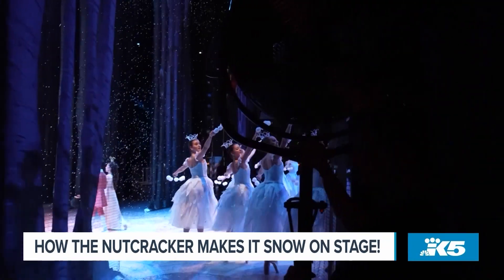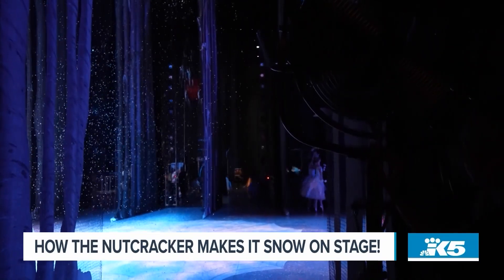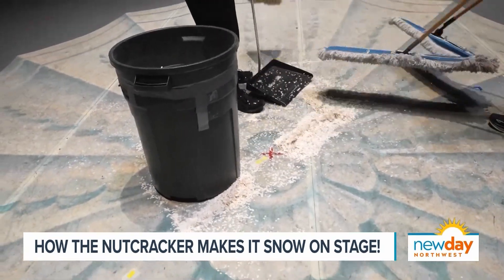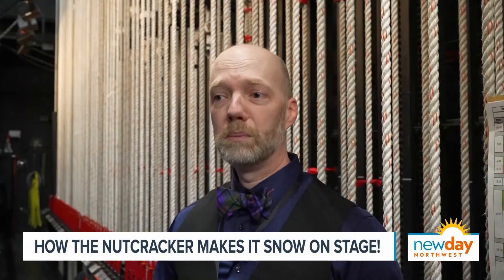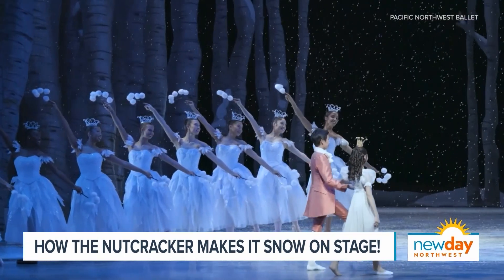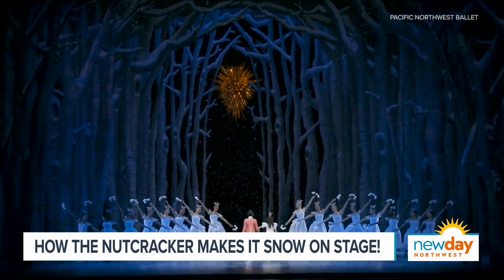At the end of every performance or during intermission, we sweep up all the snow. We take it through magnets to remove any bobby pins, anything that should not be there with the snow. Then every week or so, depending on how many performances we have, we bring all the snow bags back down to the stage level, refill them all, fluff them out so they're relatively even across, and then take them up and cycle it through again. Some of the snow has probably been used for multiple years' worth of performances.